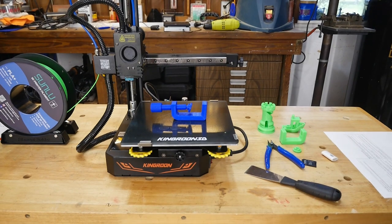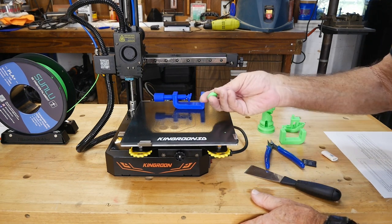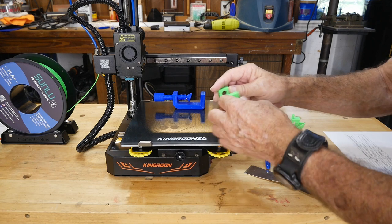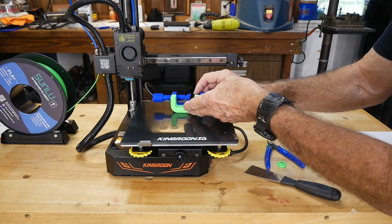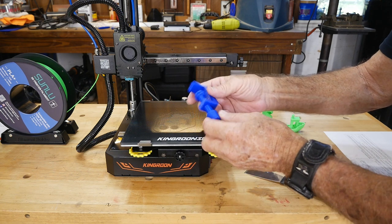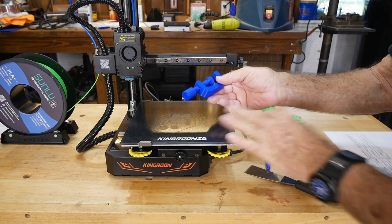One of the cooler projects you can run on a machine like this is this little clamp — it's really cool. You can get this off Thingiverse, and it even comes with a little cap that just snaps on. I did one in green and one in blue, and also two different bodies. This one here is the shorter one, but I would actually go with the longer one — there's no reason to build the shorter one.